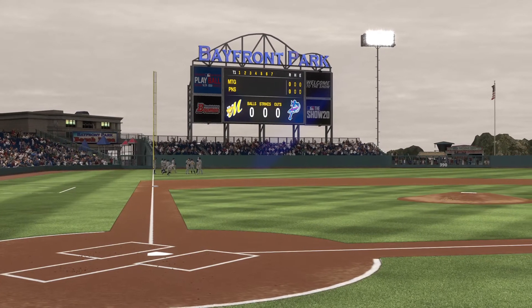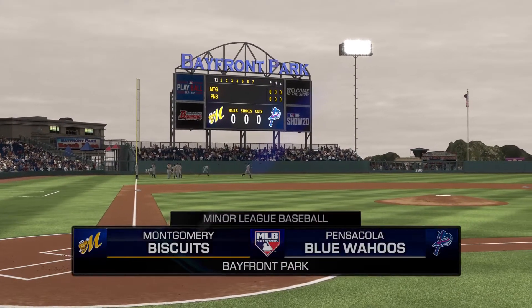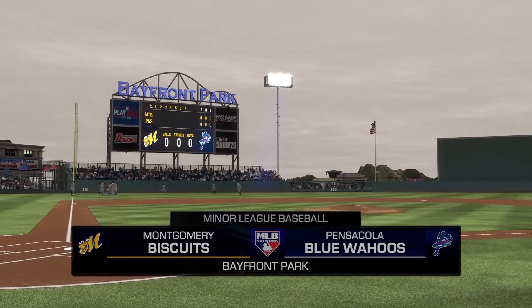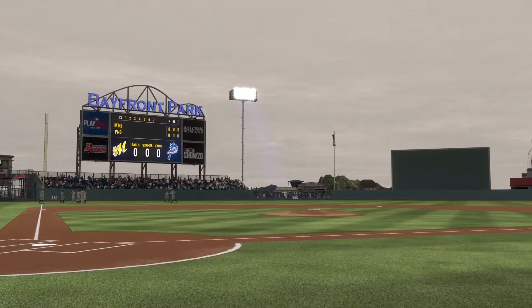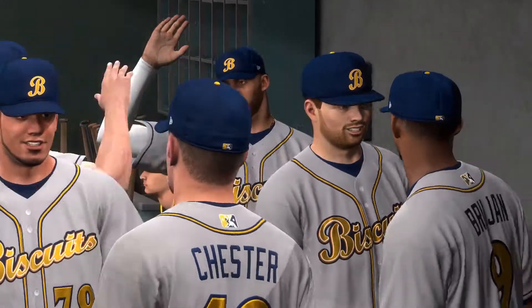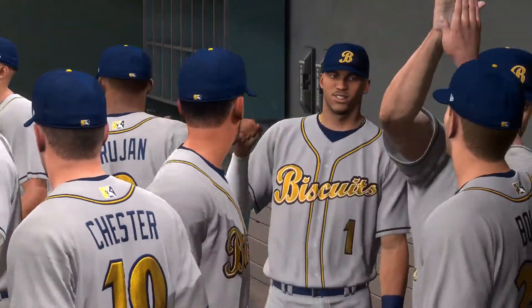We are under the lights this evening as we get you set for another edition of baseball on MLB Network. A good matchup here for you tonight between the Montgomery Biscuits and the Pensacola Blue Wahoos. It's baseball on MLB Network and it's coming up next.